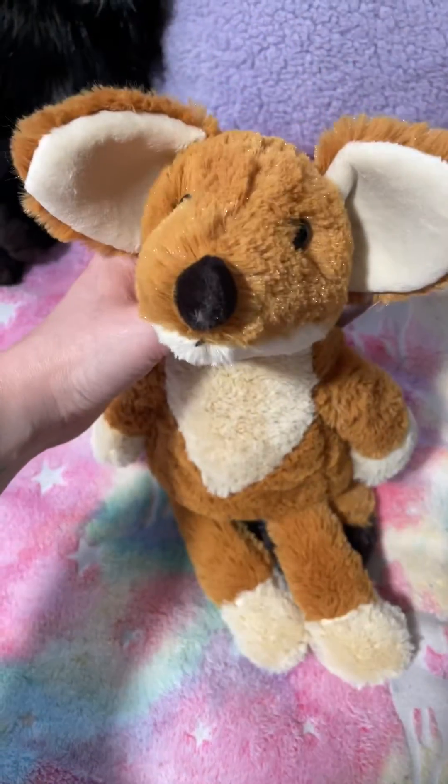He looks like Jellycat Soft, but he is not at all. He has no beans in his tail. He has beans in his paws, though.